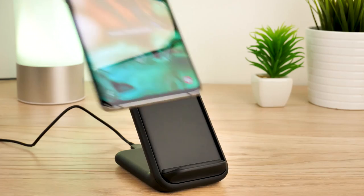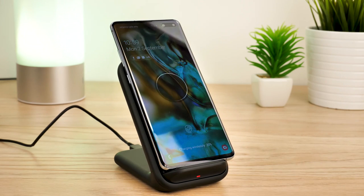Although the phone gets quite hot, the fan feature really does help cool down the phone whilst charging, so we can safely say that the wireless fast charger is a great accessory for the modern smartphone user.